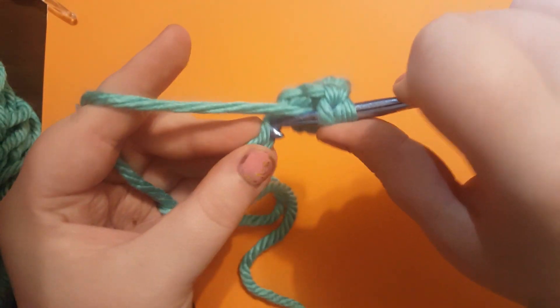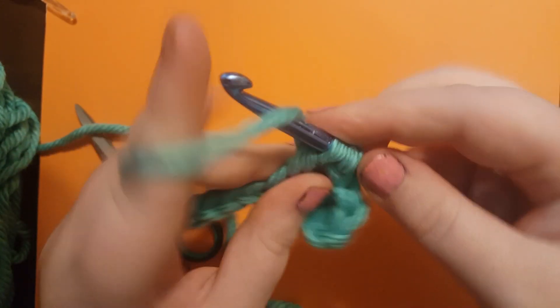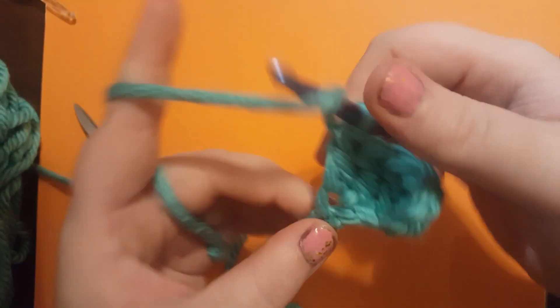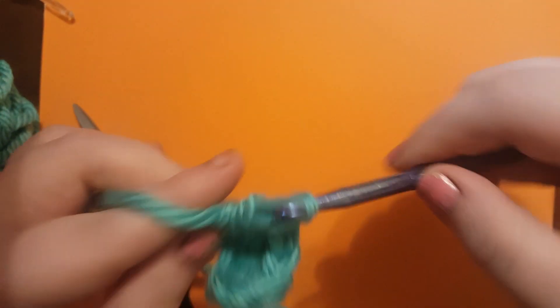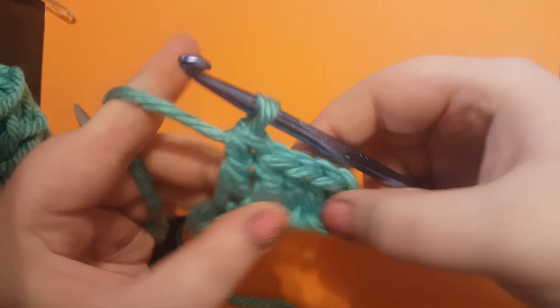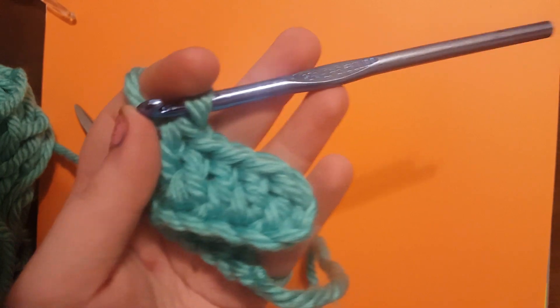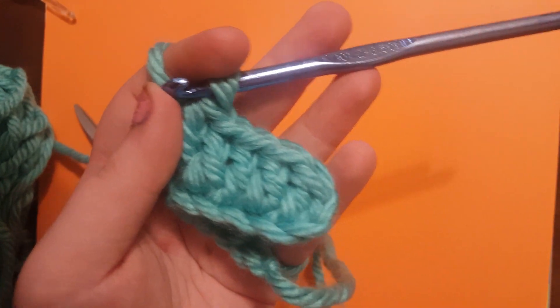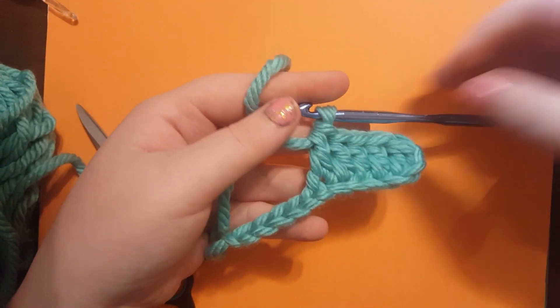This is a pretty nice stitch. It's really easy to make simple hats, blankets, pretty much anything. It really is a building block stitch, and it builds up a lot faster than a single crochet or a half double crochet. It really is one of the most versatile stitches, I think. Go ahead and finish to the end of this row, and then we're going to go over how to continue this piece and work vertically.